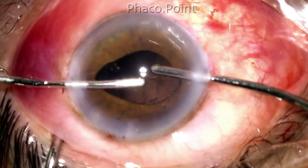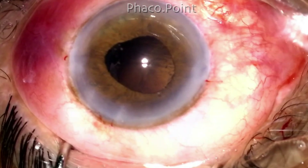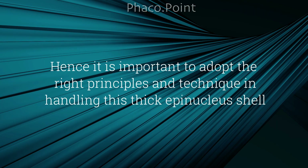With this we come to the end of the epinucleus removal. Dealing with aspiration of a stubborn epinucleus bowl can be a significant challenge even in the best and most experienced surgical hands. Therefore it is of paramount importance that you understand the correct principles and technique of dealing with this epinucleus bowl. I hope you found this tutorial useful. Thank you.